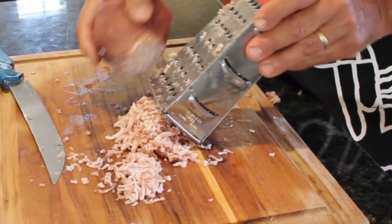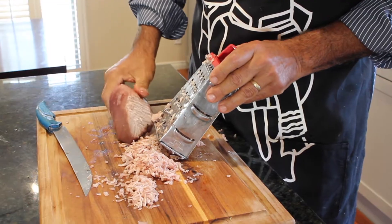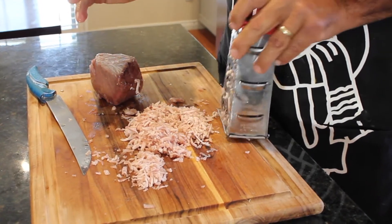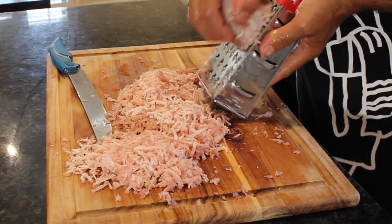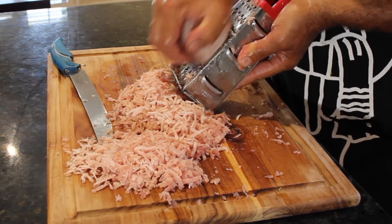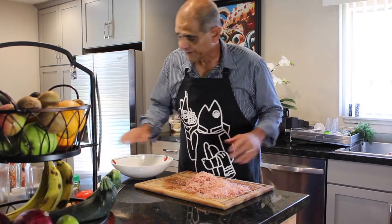This is a super efficient way of creating ground fish. Otherwise, you'd have to buy a meat grinder and grind your own fish. My hands are starting to get cold so I'm going to rinse them off and warm them up. That's the only downfall to this method, but it's well worth it. It requires a little bit of elbow grease, but you can do this in about five minutes. How's that for efficiency?